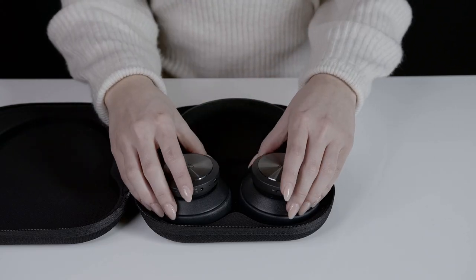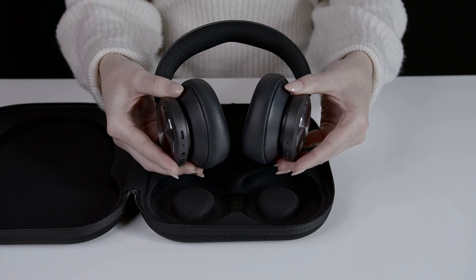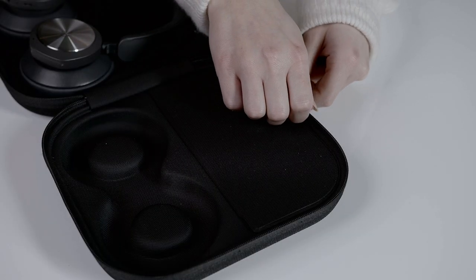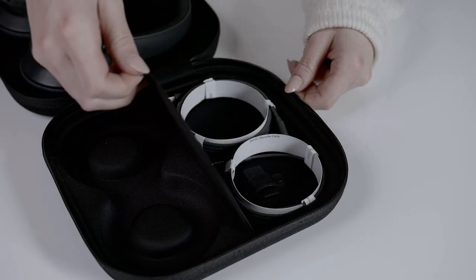Inside the travel case you will find your Biocom Portal headset. Also included in the box are the accessories that you need to perform, whether you are working at the office, from home, or are on the go.